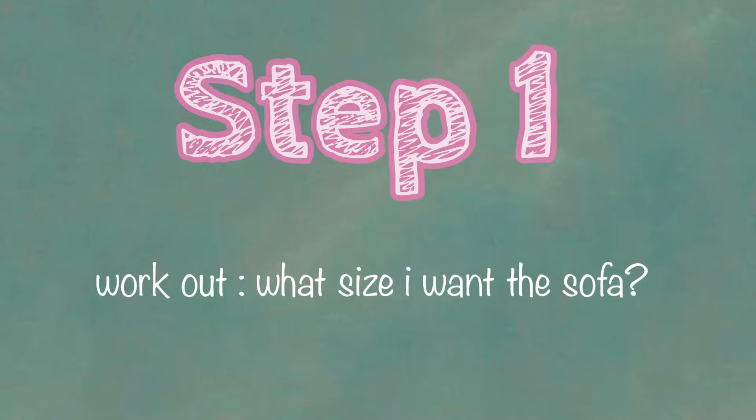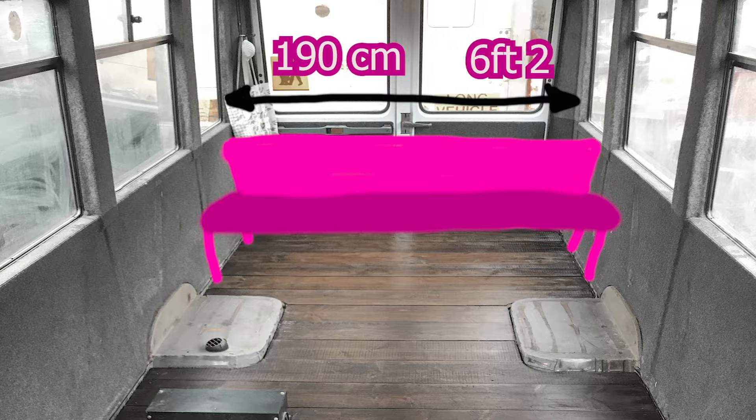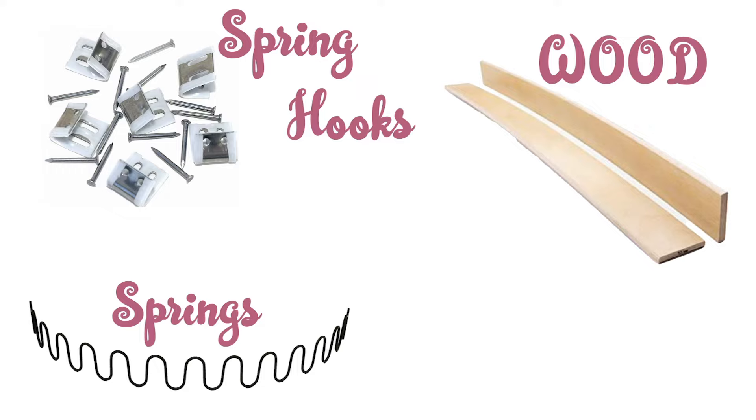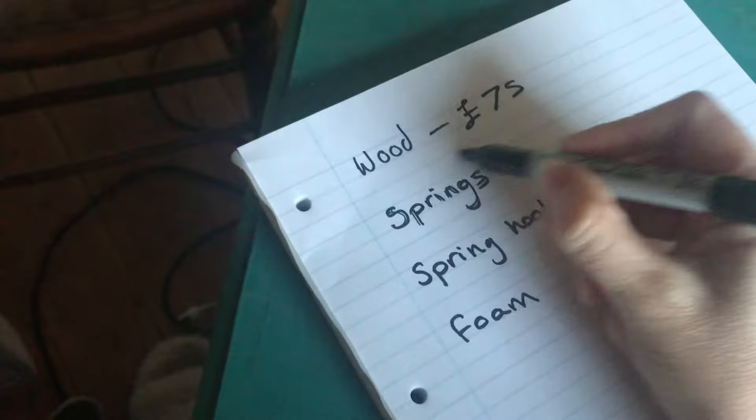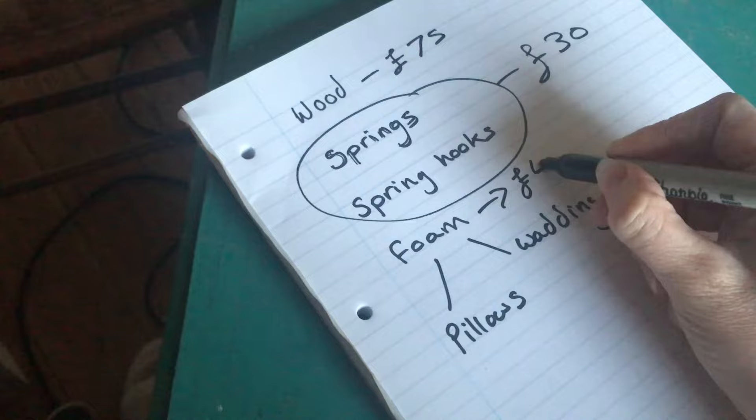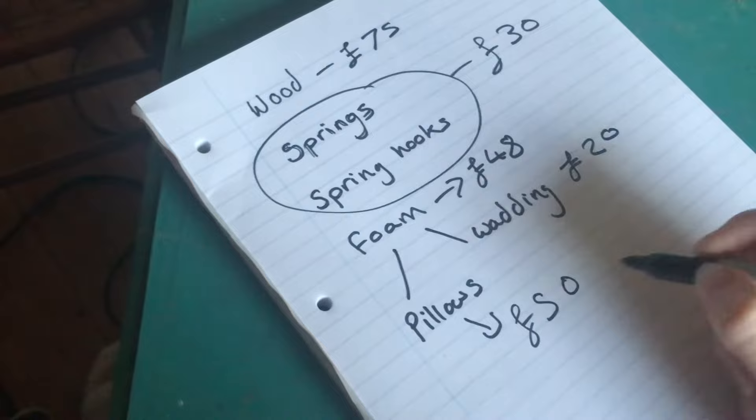Step one: work out what size I want the sofa. I wanted it to be the whole width of my bus — that's 190 centimetres, which is six foot two, roughly the same length as a small cow. And then the L needed to be 165 centimetres, which is about five foot five, roughly the same length as a small donkey. Step two: get all the materials. I needed wood, springs, spring hooks, and foam. Bought new, wood would cost roughly £75, springs and spring hooks together about £30, foam and back pillows around £48 to £50 — so a total of around £223.